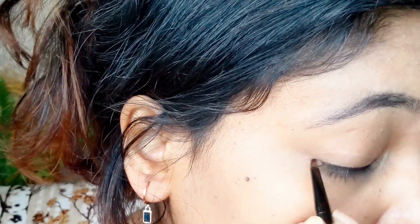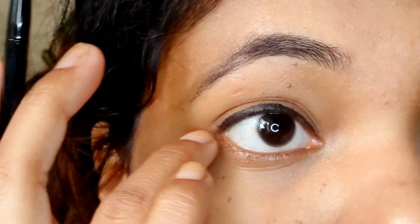We're just going to zoom in a little on my eye so you can see. As you can see, I have created a straight line and it's very easy to control the brush since it's a gel liner. Since I have hooded eyes, it's very difficult to see the liner, so I'm going to create a small line first and then a slanting line.